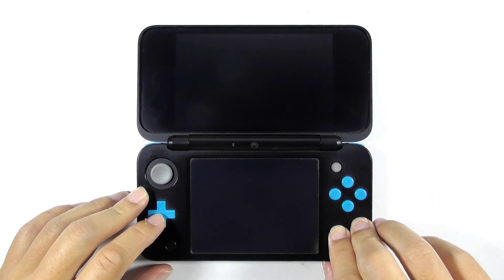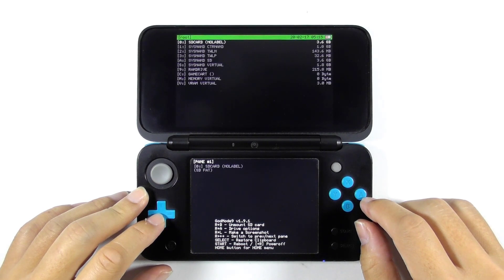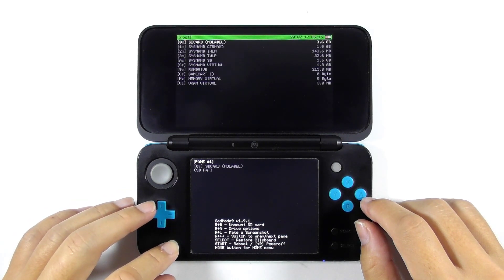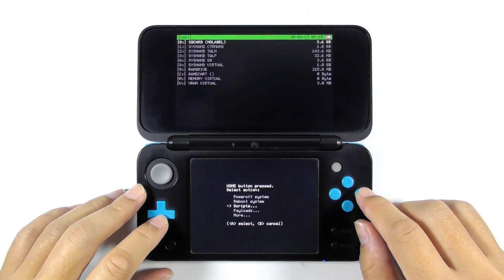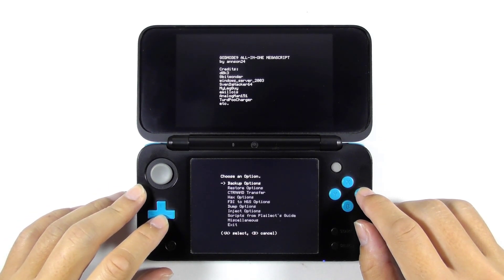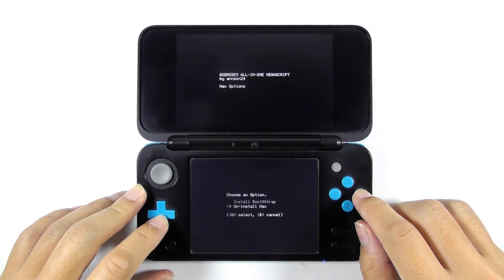As usual, I open God Mode 9 by pressing and holding the start button followed by pressing the power button. The next step is suicide — let's press the home button then choose scripts. Select GM9 Mega Scripts, then choose the hacks options. Let's doom this console by selecting uninstall hacks.